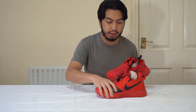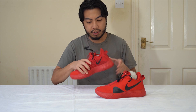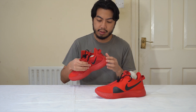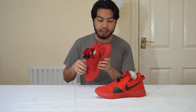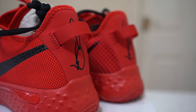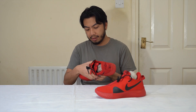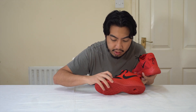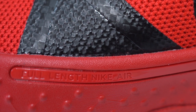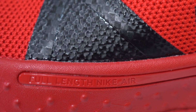On the tongue you've got the PG logo, and at the back there's a nice pull tab too. If you look in the midsole it confirms it has full-length Nike Air, so you've got that comfort and support Nike Air gives its basketball players.